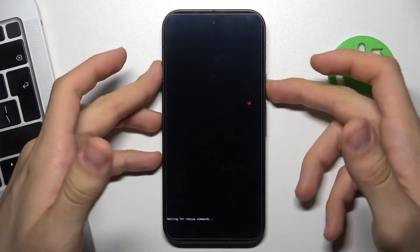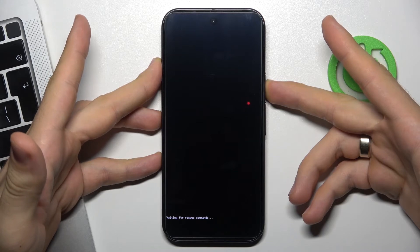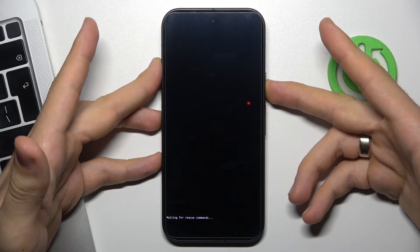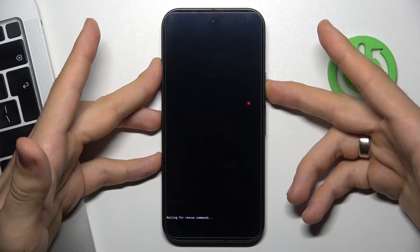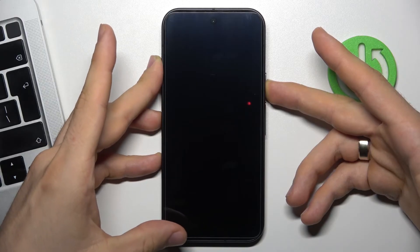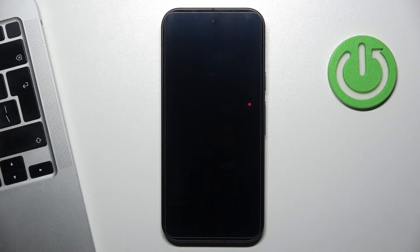So it's very easy to do. Just press and hold the power button for about 15 seconds. When the waiting for rescue commands screen will disappear on your screen, release the power button and wait for about five seconds.